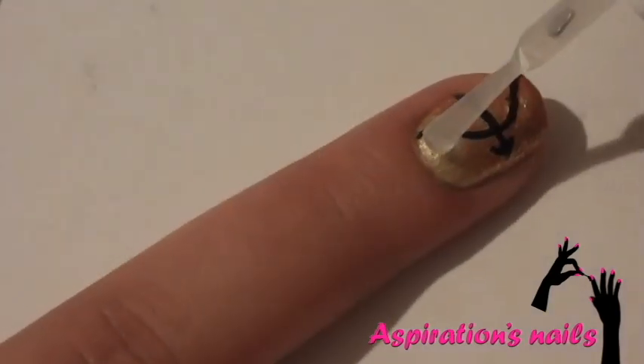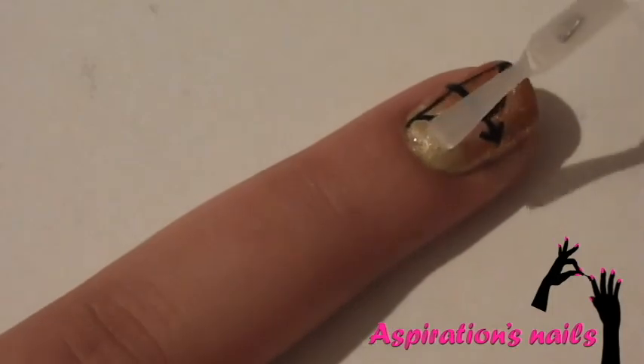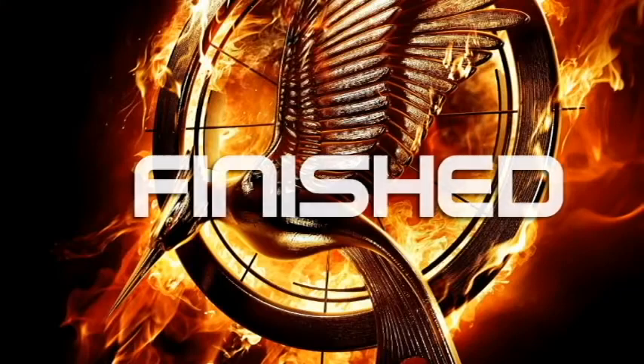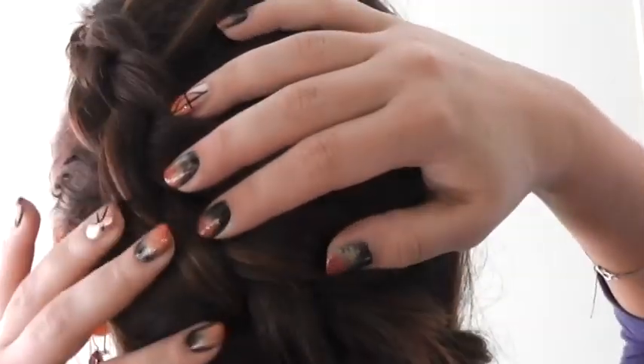Now apply top coat to protect your design. And that's it. Just add a few touch ups to your braid and you're ready to go.